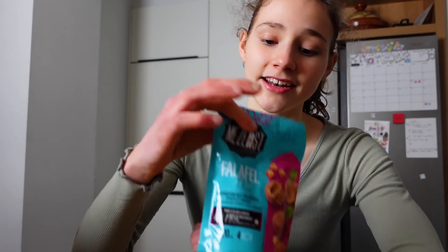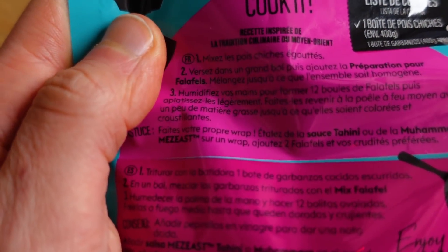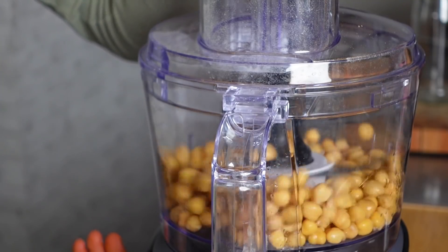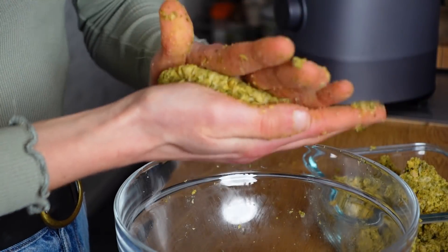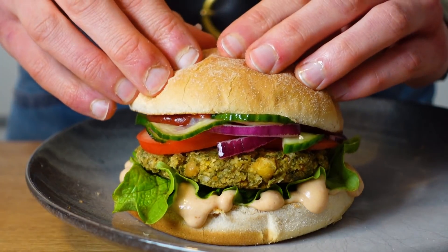Dinner time! My mom and I want to make falafel burgers, and I found this falafel mix we bought in France in summer, so I think I gotta use it up. This is a really nice burger — let's take a bite. Falafel burger approved!